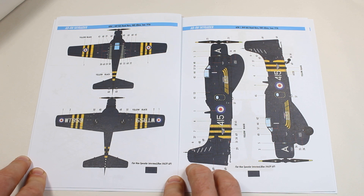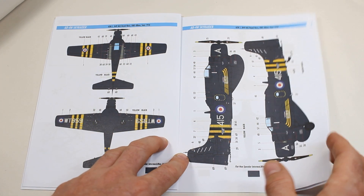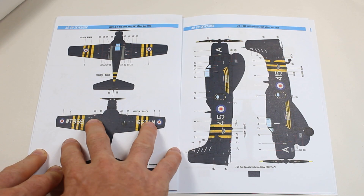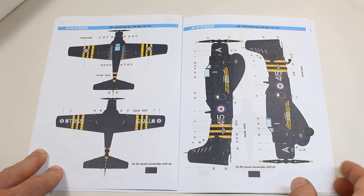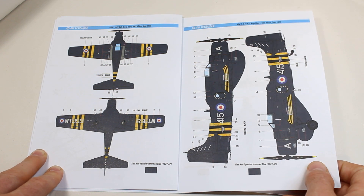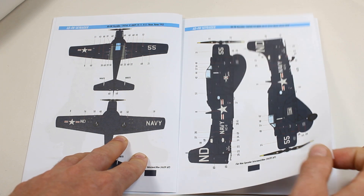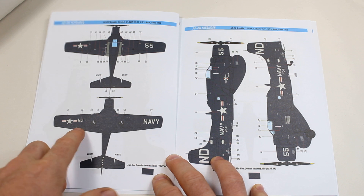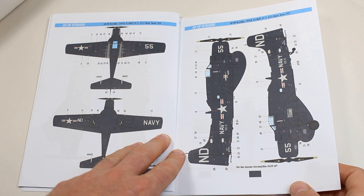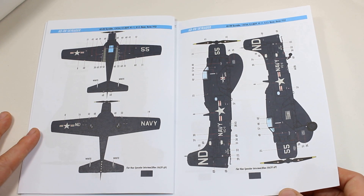Straight off, we've got the Royal Navy AD-4W Skyraider with Suez Canal markings — their equivalent of D-Day markings, which is black over yellow. All the aircraft are glossy sea blue all over with the identification markings below from decals. You obviously have to paint the yellow and black stripes, and then there's a few bits of stencil data. We also get the yellow propeller tips as decals. Then we've got two very similar US Navy schemes: one based in Korea in 1952, and another based on the Coral Sea in 1950 — both quite colourful with a lot of stencil data.